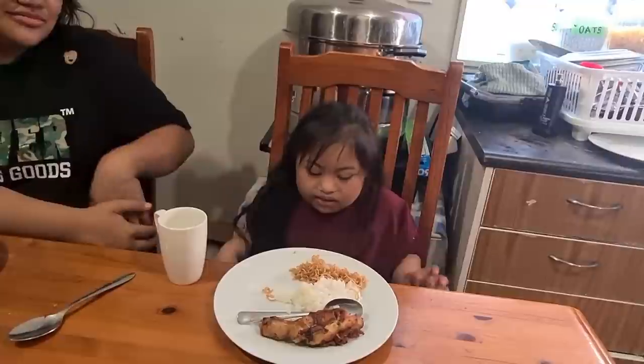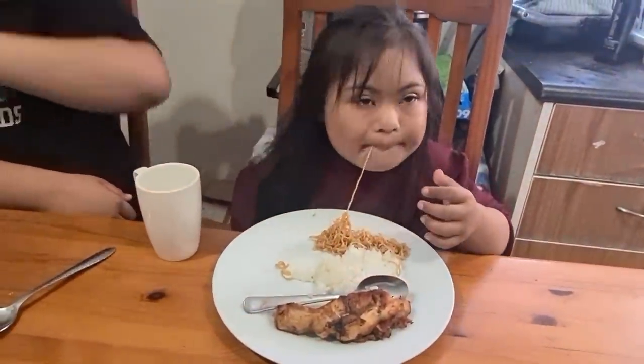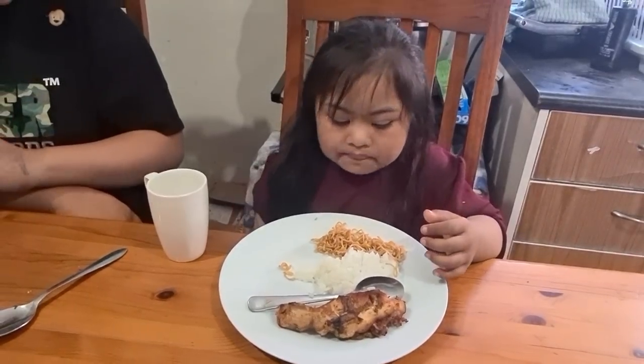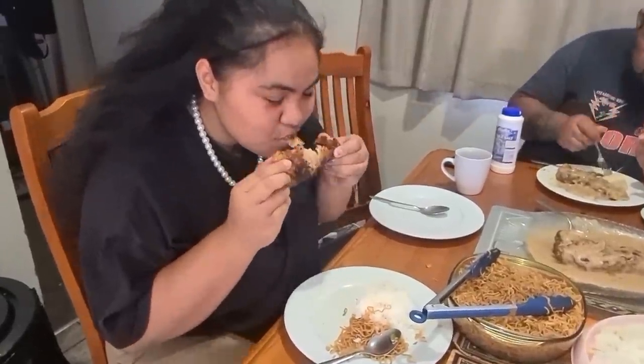Yummy food. Say hi. Stuffed food, baby. Country. Nice.